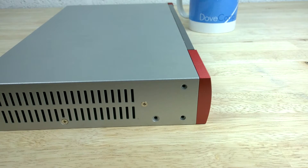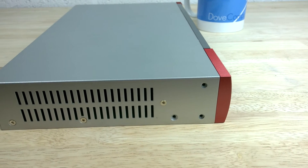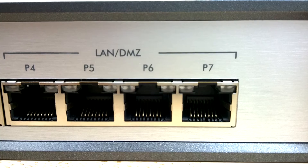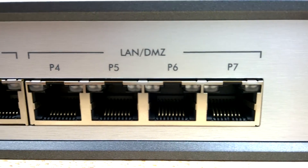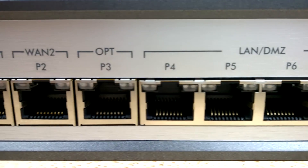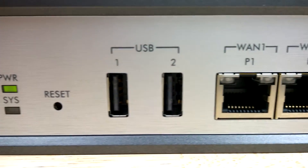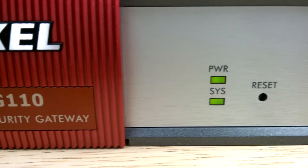When you first switch on the 110, the internal fan fires up, but soon dies down after a minute or so to a quiet hum. The front of the USG 110 is where you'll find the 7 gigabit ethernet ports, two USB ports, the reset pinhole and the two indicator lights.